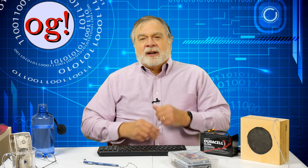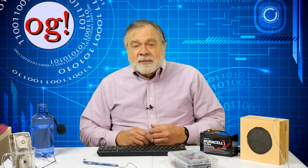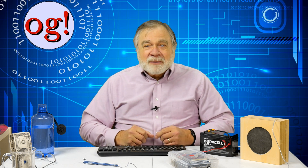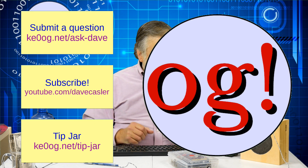Please click like and please subscribe. Check out the Ask Dave playlist and the tip jar. Leave a comment, ask a question. Until next time, 73. See you next time.